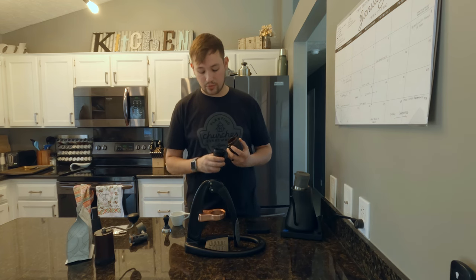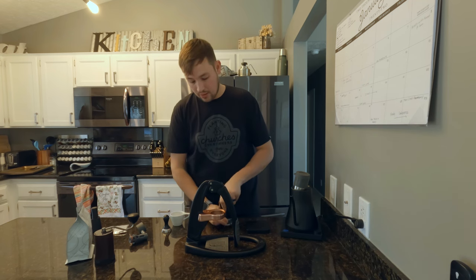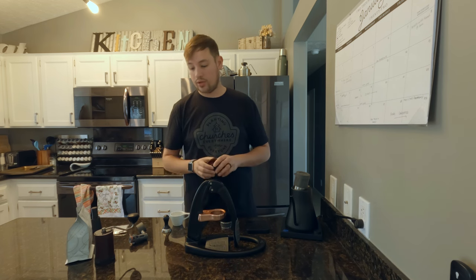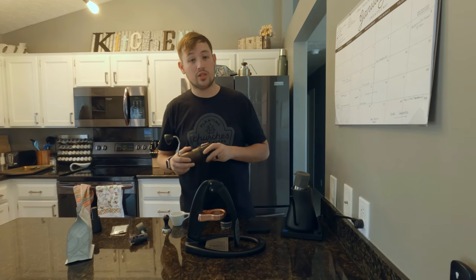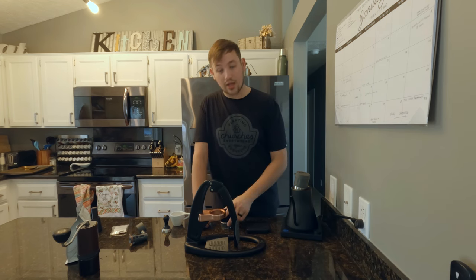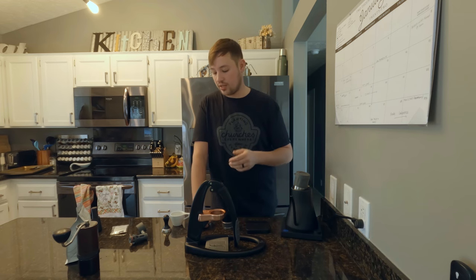I'm going to fit the Comandante on to the portafilter, flip it, and give it a little knock a couple of times to even it out. A grinder is important, and getting a good quality grinder matters. With espresso you need to make fine tweaks, which is one of the concerns about the Comandante — it has big steps from click to click. When you have those big steps, you can't really fine-tune your espresso output by a couple of seconds.